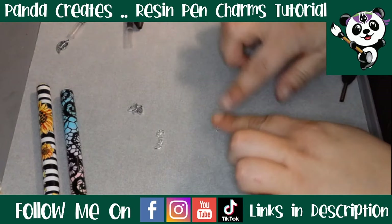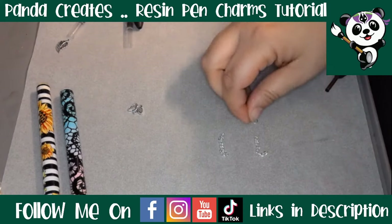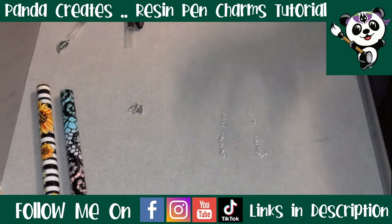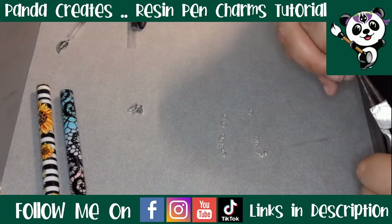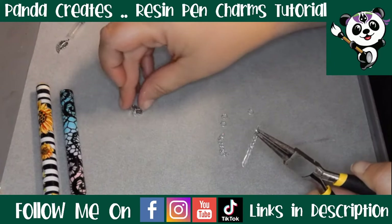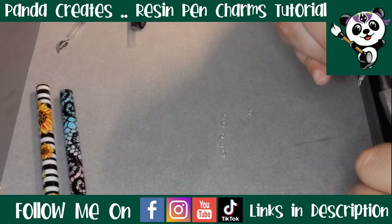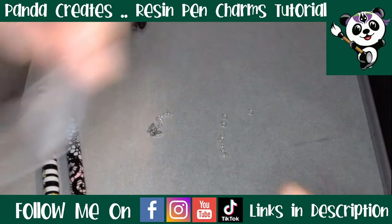Once you have drilled your holes, let's put our charm links together. I've got two bits of chain for both of my charms, and you're going to want two jump rings for each of them. So four little four-millimeter jump rings. Get your tweezers and for one end of the charm you want to put your chain on — like so.